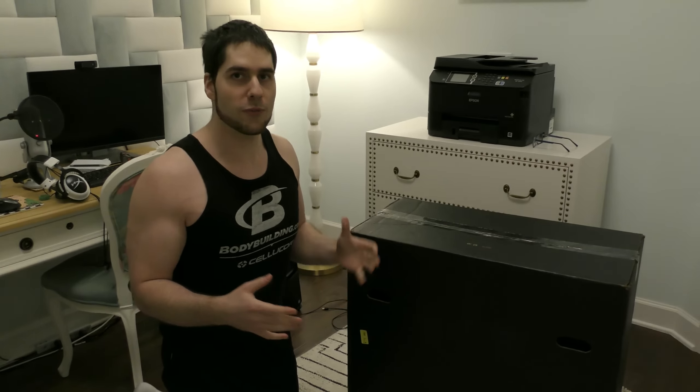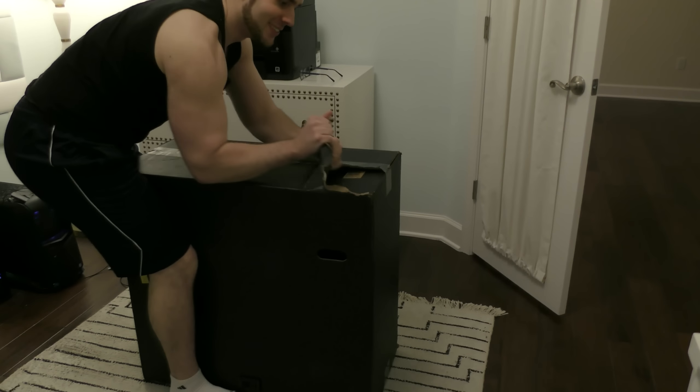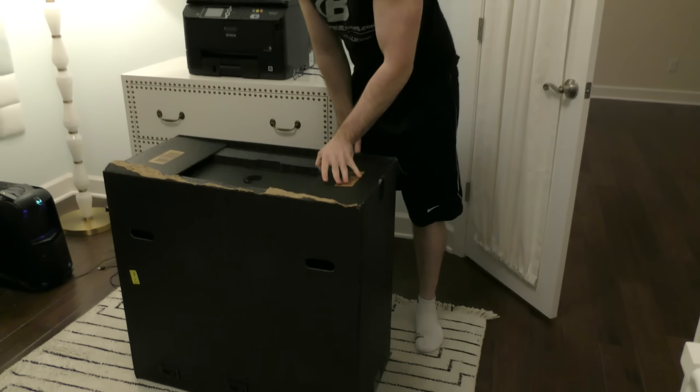We've actually never done an unboxing before, ever. Oh, this is the first time! If you've ever seen how I opened this — you need scissors. Apparently not, we don't need scissors for this. Cloud, say hello. You're supposed to watch the unboxing process, it's the most important part.